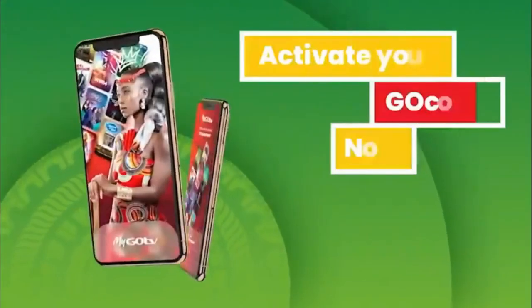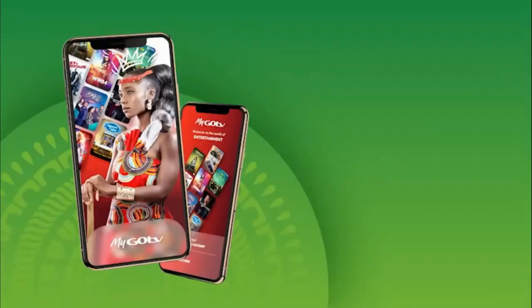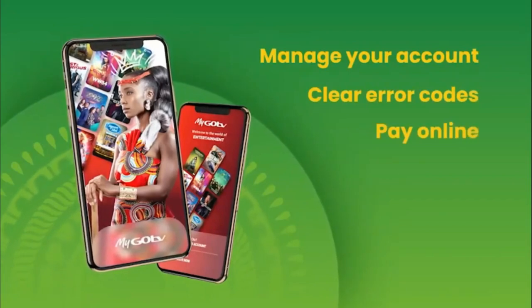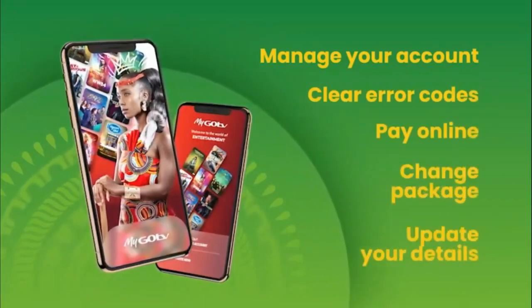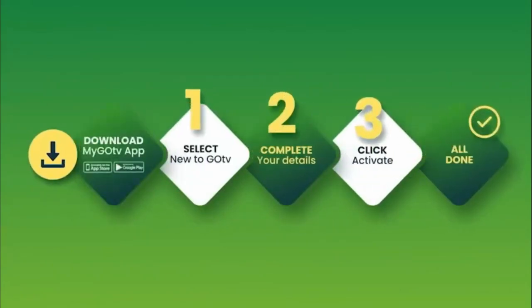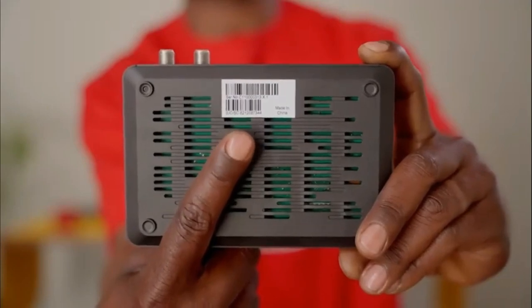You can now activate your account by using the MyGoTV app on your smartphone. The MyGoTV app is an easy and convenient way to manage your GoTV account, clear error codes, pay online, change package, and update your details, all from one place. Once you have downloaded the MyGoTV app, follow the easy steps. Remember to have your 10-digit IUC number handy. It is underneath your GoCoda.